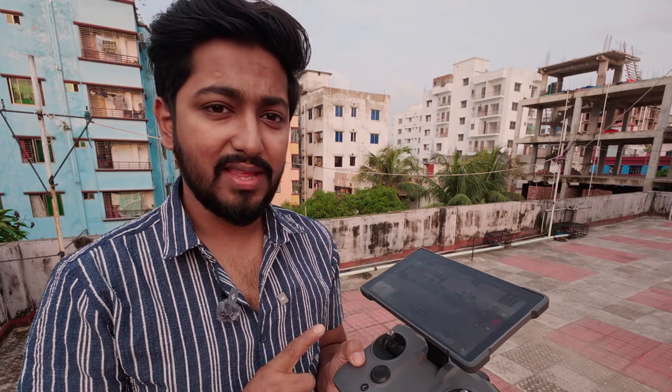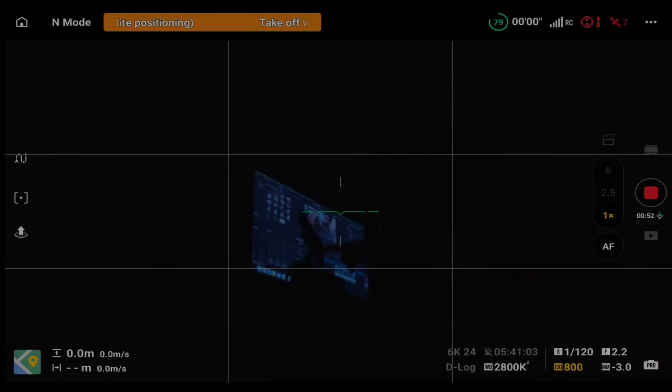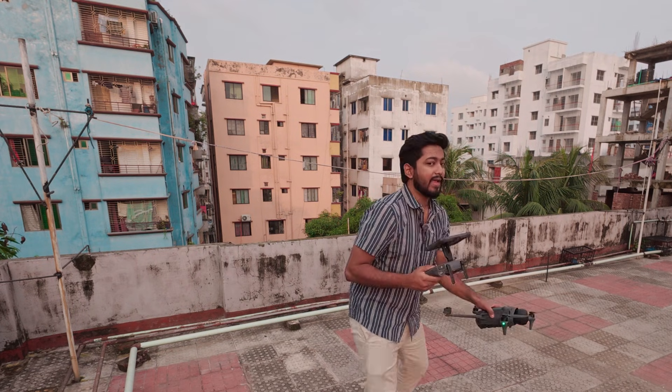This is a built-in microphone that we can record with easily. If the recording level is low, it will increase the audio volume. The drone has a direct audio input from the main camera. This is a very cool feature.